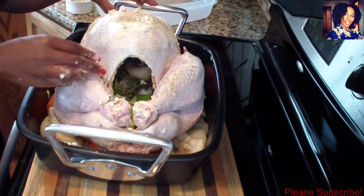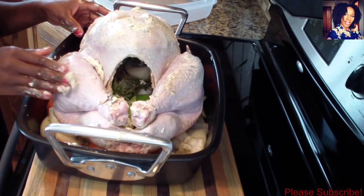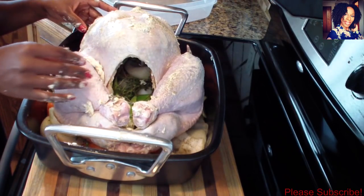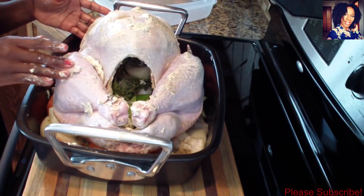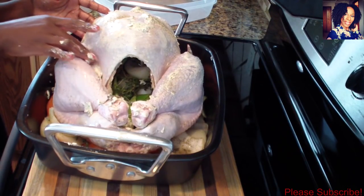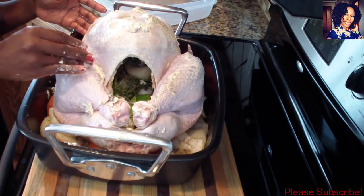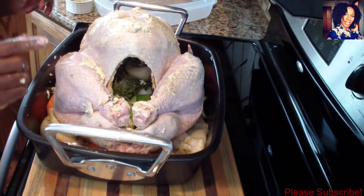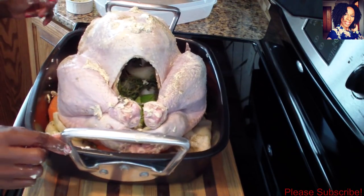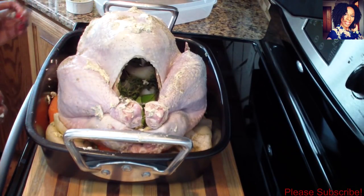Now it's ready to go in the oven at 275 degrees for two and a half hours. I'm going to put foil on top for the first two and a half hours, and then take the foil off for the rest of the cooking time. I totally forgot to grab my foil, but I am going to cover it with foil for that first two and a half hours.